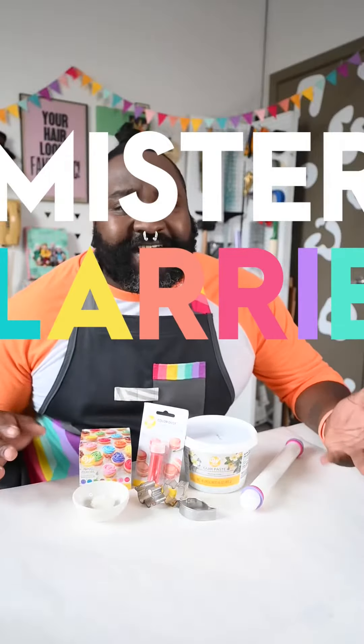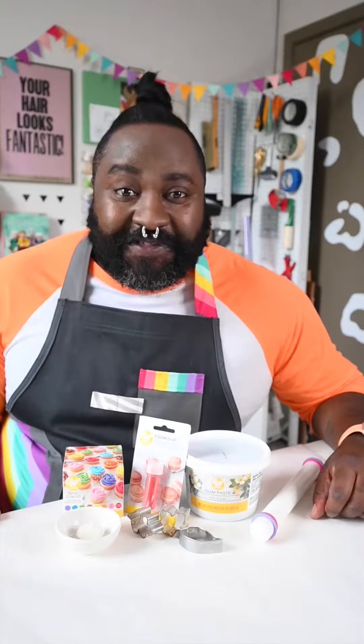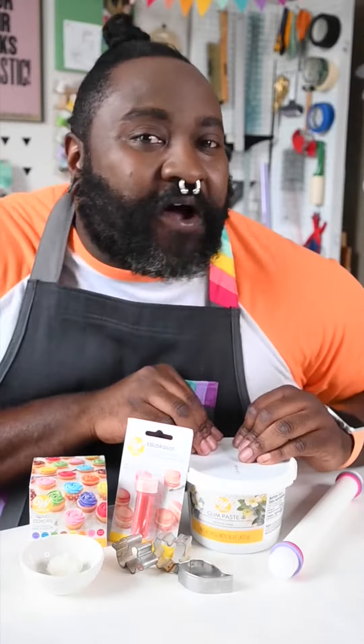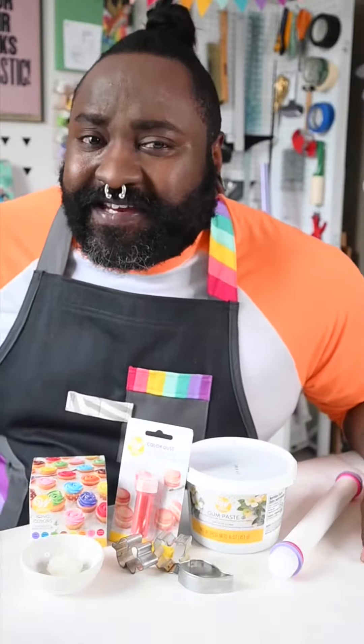Hey there, it's Mr. Larry, and if you are anything like me, you might be preparing for warm gatherings with friends and family as things outside cool off a little bit. I'm gonna show you how I sweeten a good gathering with a little bit of help from my local Joann store and with Wilton, who's always been there to help us take our baking to the next level. I want to give a big special thank you to Joann for sponsoring today's video and bringing all of us crafters and families of crafters closer together.